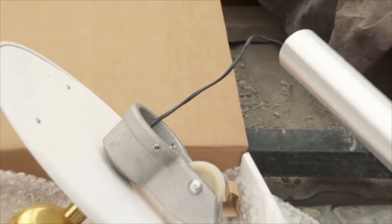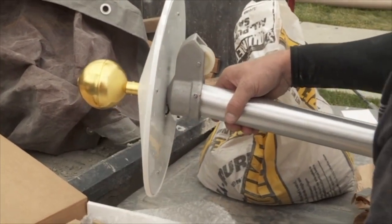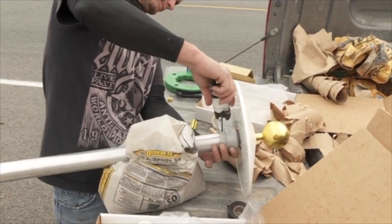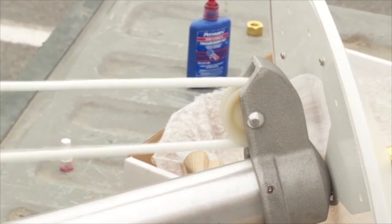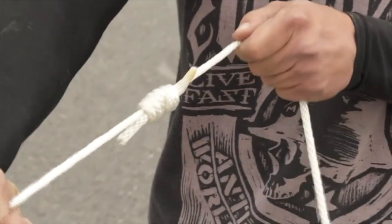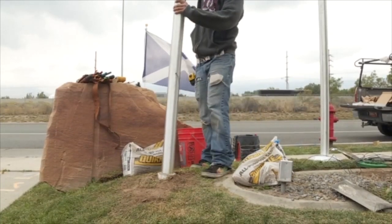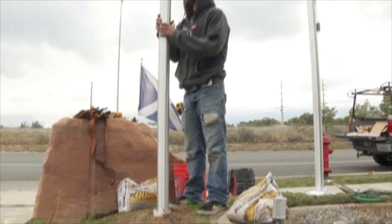With the wire now pulled through the pole, you can attach the truck with the flag hat and the ball on top of it to the top of the pole. When the truck is secure go ahead and prepare the flag pole for use as you would in a normal installation. Notice when you set the pole in the ground that the wire is coming out of the pole exactly where it needs to be.